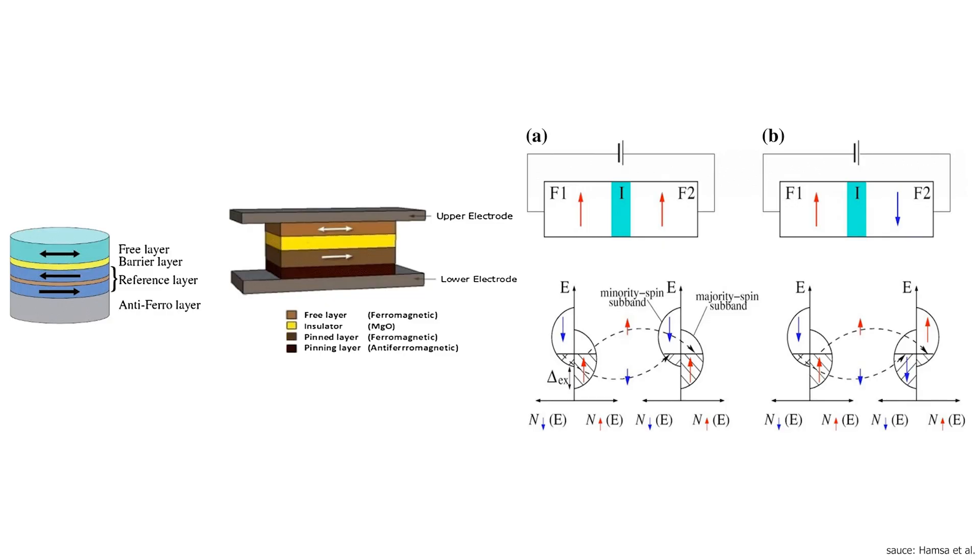In these MTJ layers, tunneling from one ferromagnet to the other is relatively easy if the magnetizations of the two layers are parallel, while this reduces drastically if they oppose each other. To achieve this for a push-button switch, one of the layers has to have low coercivity, meaning its magnetization can be easily rotated by an external magnetic force — namely, the magnet in the slider.